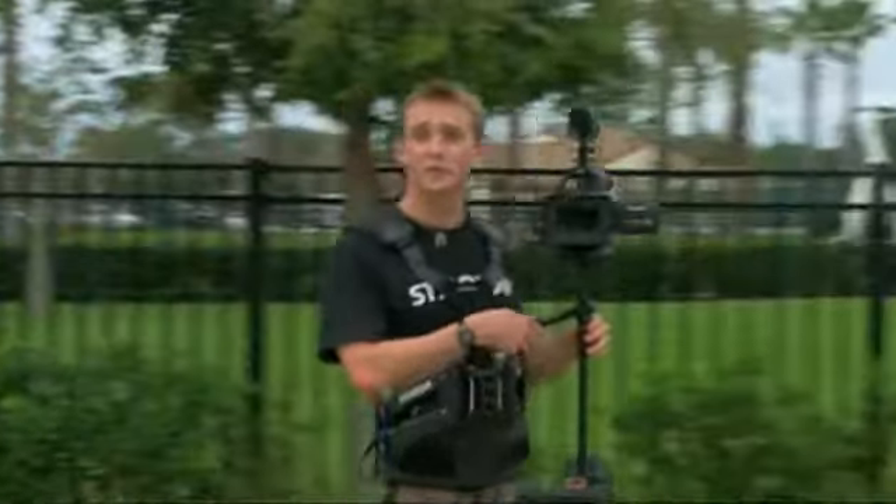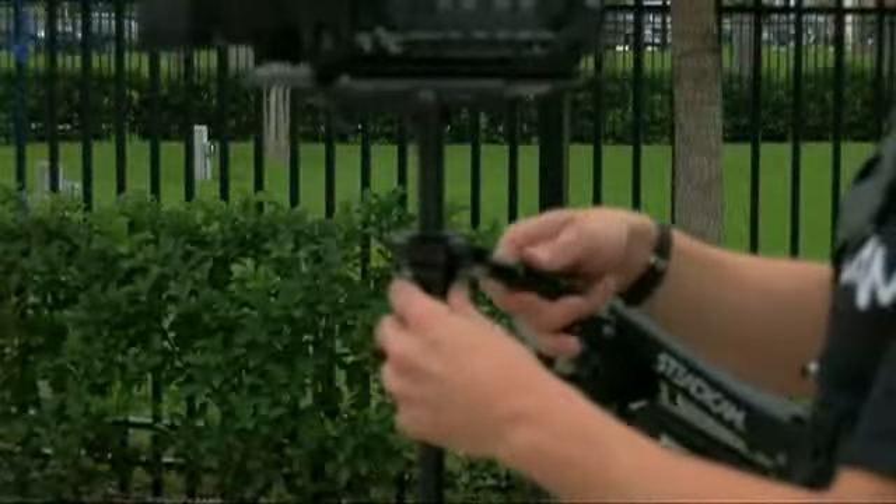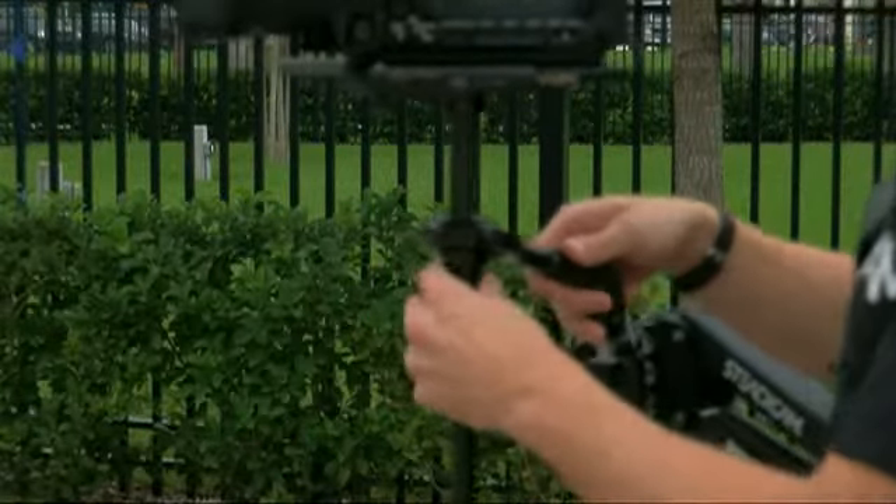The arm on the Steadicam helps reduce the bob created by walking. One of the main things you have to practice as a Steadicam operator is the pendulum swing caused by the movement of the Steadicam.